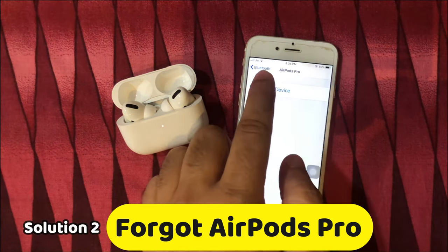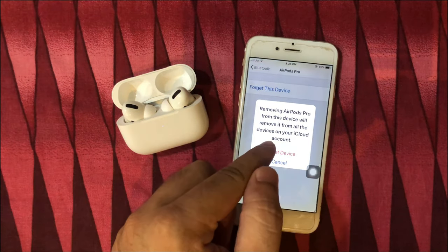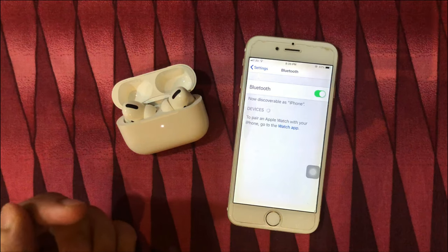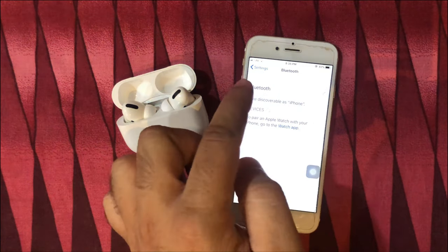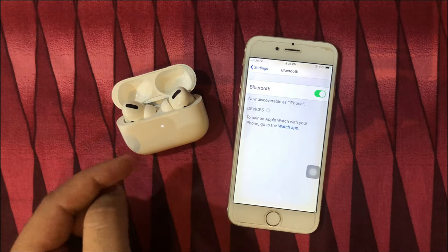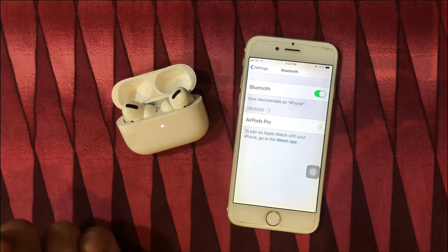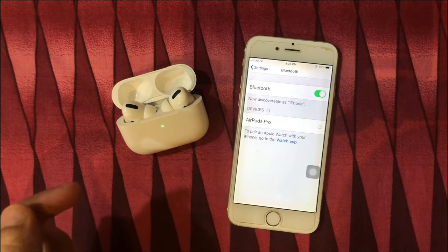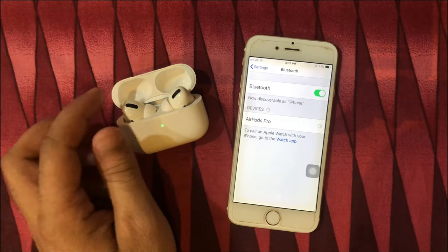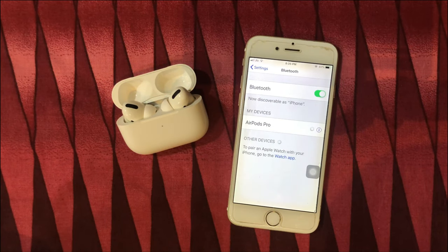Then tap the info (i) button next to the AirPods Pro name and tap on forget this device. Again select forget device for all devices logged in with the same iCloud account. Now turn off the Bluetooth toggle and turn it on again, and rescan for AirPods Pro with the charging case open. Wait a few seconds and see your AirPods Pro name in the list. Tap on it to pair AirPods Pro with iPhone without any connection error.